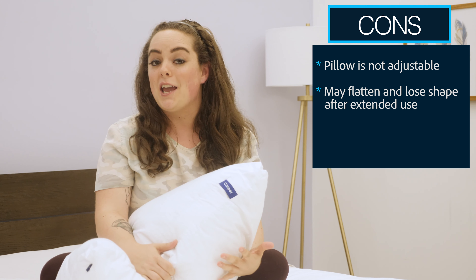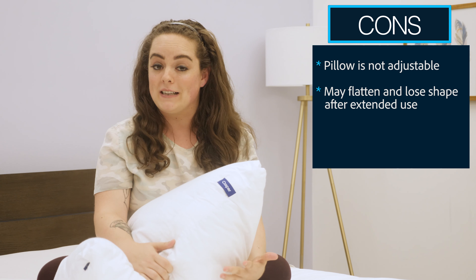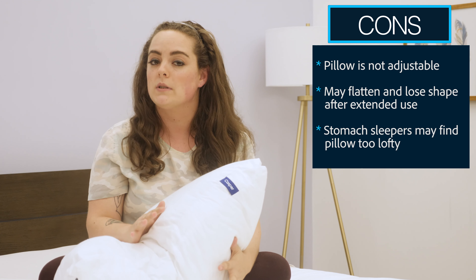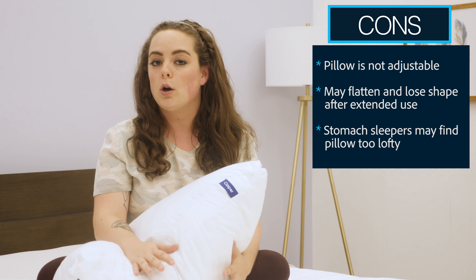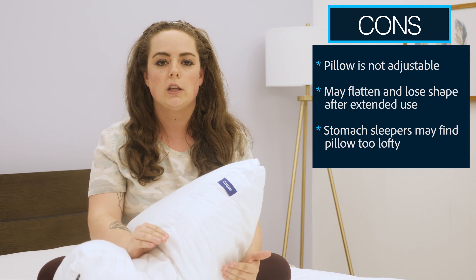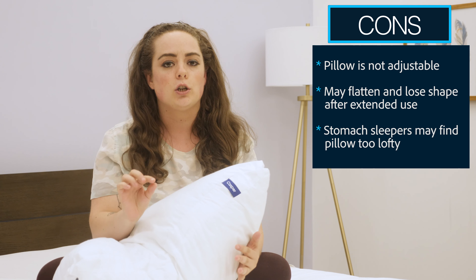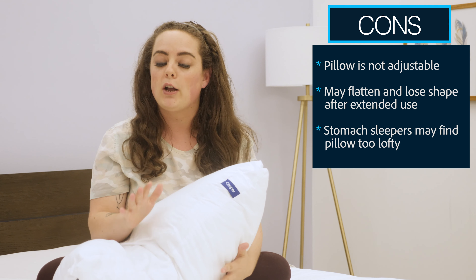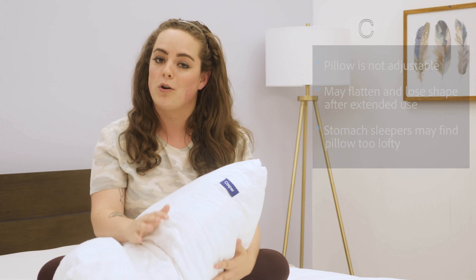Finally, while I was able to find comfort in every sleeping position, I could definitely see how this might be too lofty for some stomach sleepers. If you're a stomach sleeper who really only likes a flatter, small amount of cushion between you and the mattress, I recommend testing this pillow before you commit.